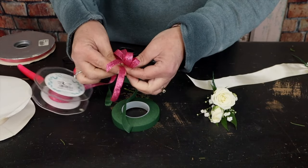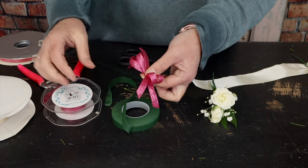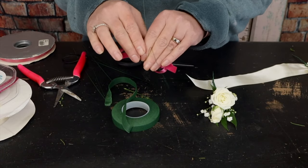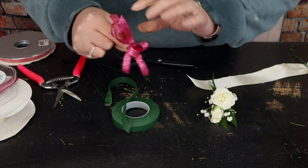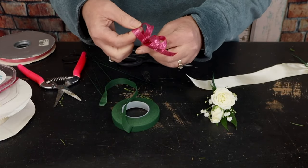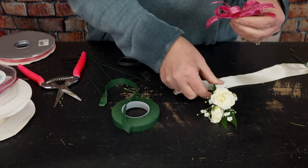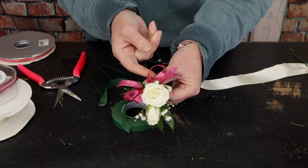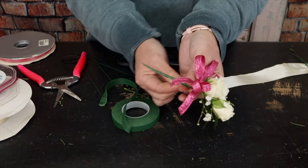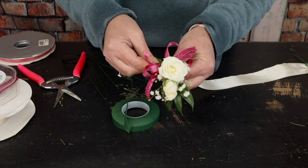There's my little bow. I grab my scissors and add one more streamer with a couple more tails. Then I take my 26 gauge wire, place it in the center of the bow, pull down, and twist it tight. I can adjust the loops if needed — one side came out a little larger. Then I lay the bow right underneath the flowers and wrap the wire tightly around the stem, finishing with corsage tape.